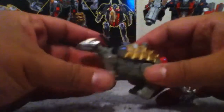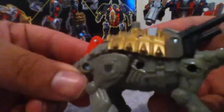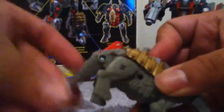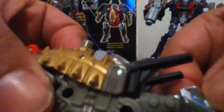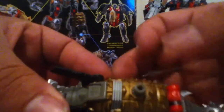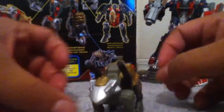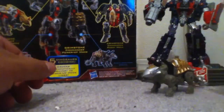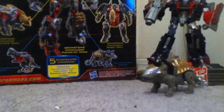This Ankylosaurus drone doesn't have much articulation — the tail and head go up and down, and it's got some blue eyes. It's got some blasters and a mini-com port. Pretty cool. That's the Ankylosaurus drone.